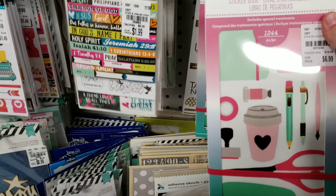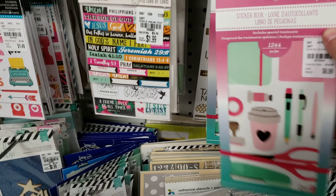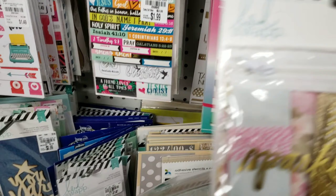This sticker book has 1,244 pieces for only $6.99. I think that is an incredible deal.